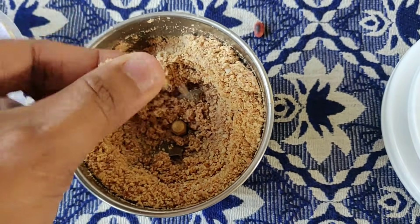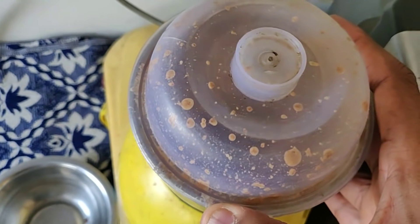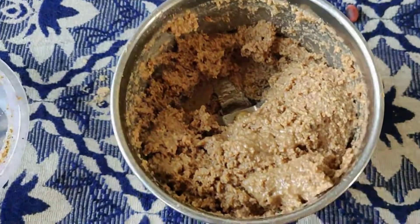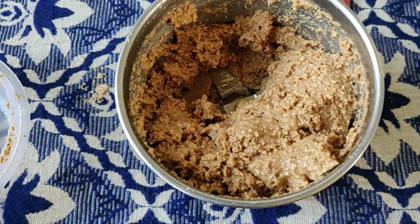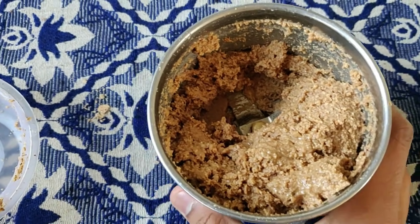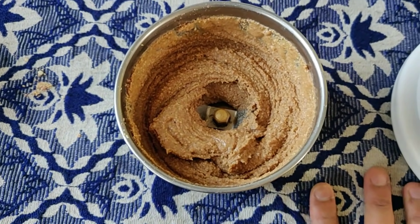As you grind it, it will become thick. It will first turn into a powder, and then as you grind further, it will have a little liquid consistency. Let's grind it a little further so it becomes peanut butter. After grinding it a little further, we will add salt at this point.